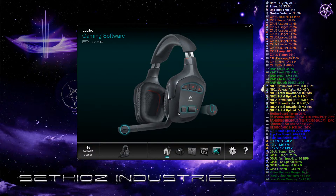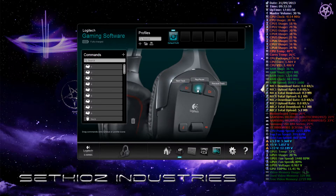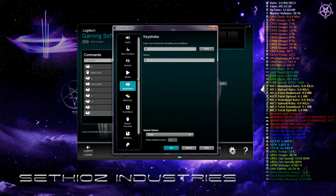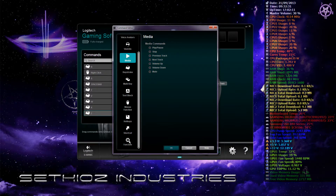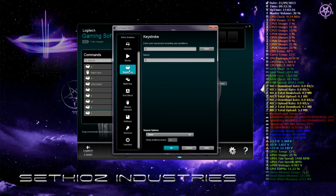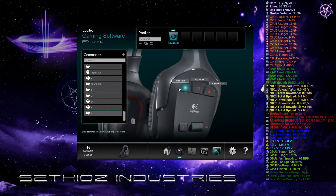Going through the interface — here are the programmable buttons. You can program them to do different stuff: keystrokes, multi-keys, macros, even mouse functions and text blocks. You can pretty much do anything you want. You can use these as additional macro keys in MMOs or anything you want. I haven't even gone through it completely — it's fully programmable.